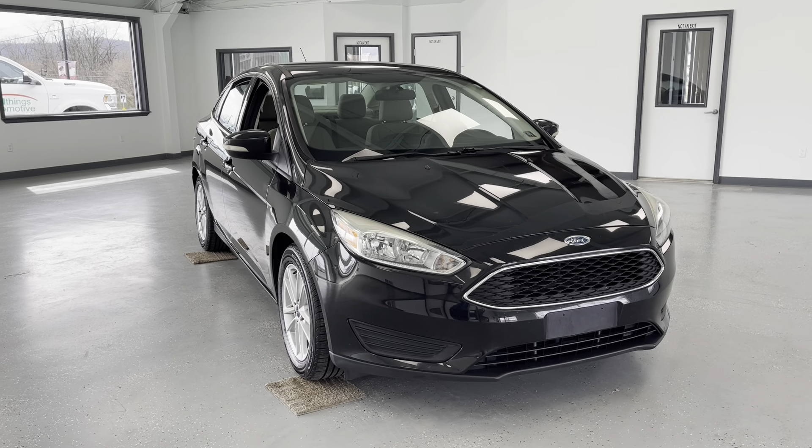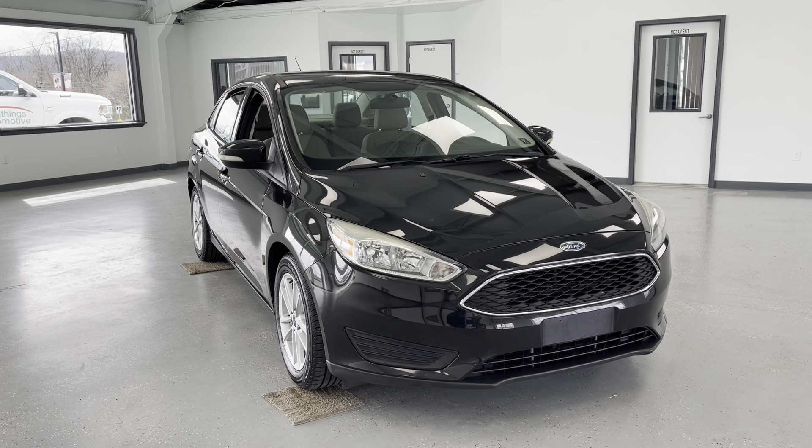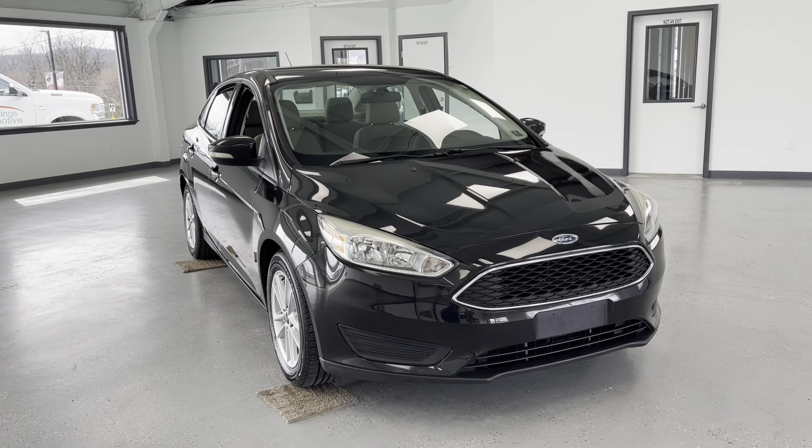Hello, this is Mary with All Things Automotive, bringing you here to the 2015 Ford Focus S1. This vehicle features a 2.0-litre inline-four engine, and there have been no accidents or damages reported to Carfax.